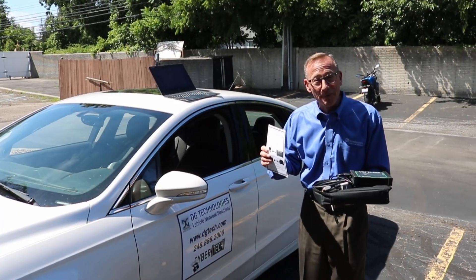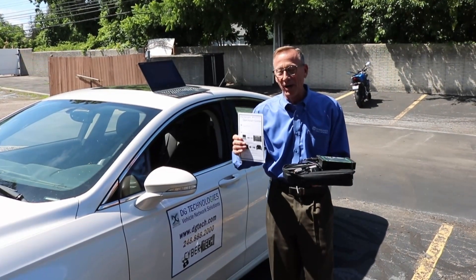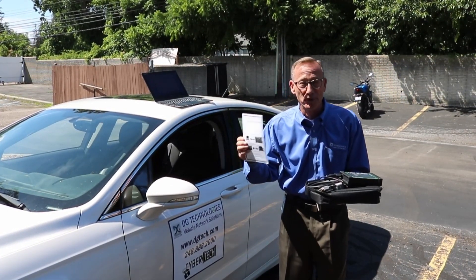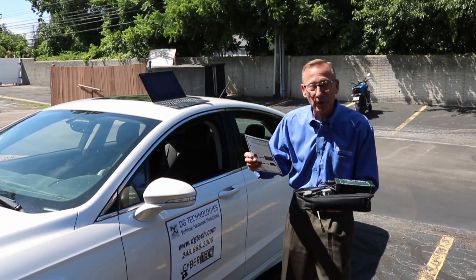First of all, what I want to remind you as we take things out of the box, there is a quick start guide. It is quick — there are only four steps. Please follow the steps, simple as that.